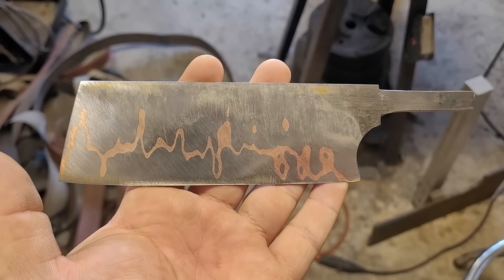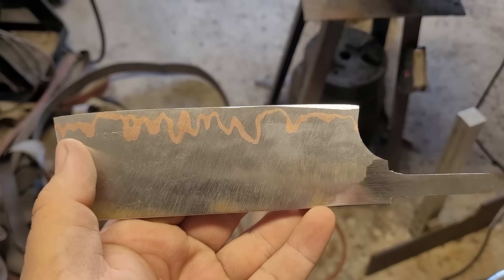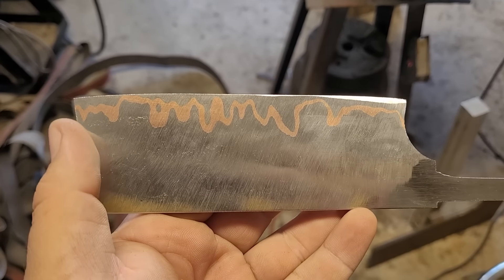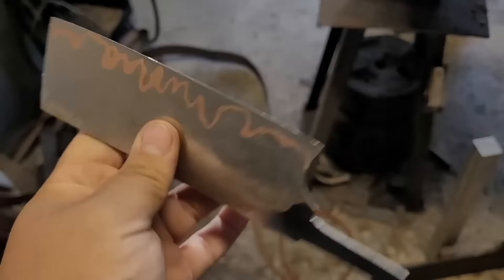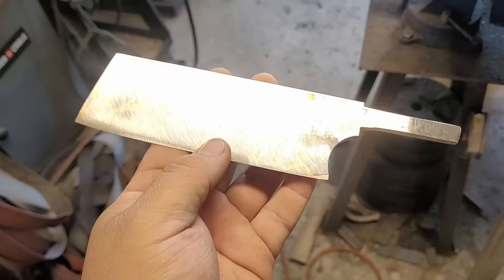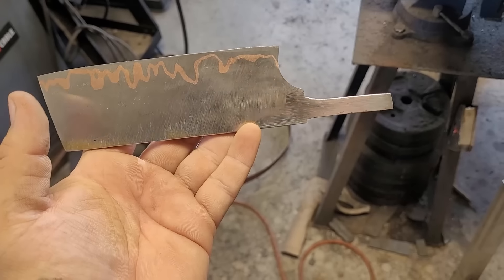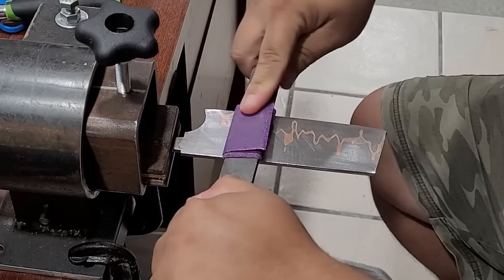I ended up having to cut back the tip because I just could not get the little piece at the end where it was peeling to actually stop peeling, no matter how far back I pulled it. So I ended up doing that, which made it overall smaller but still pretty cute. Next up I'm gonna go ahead and hand sand everything.